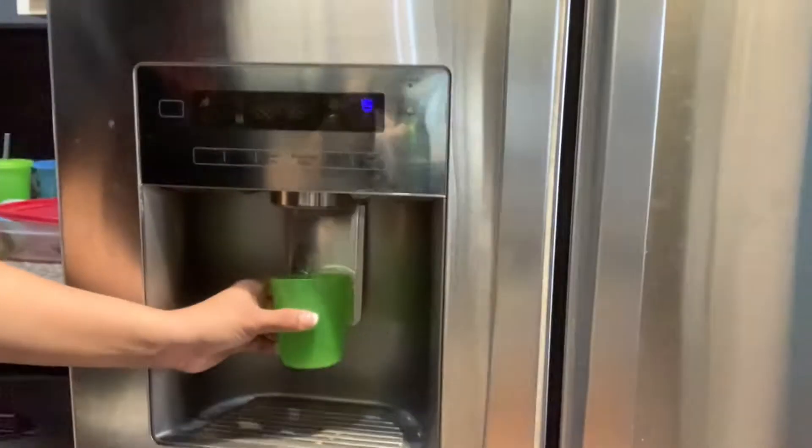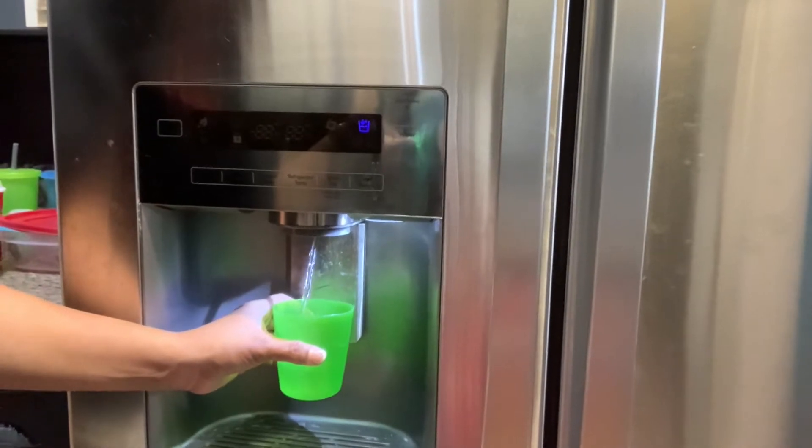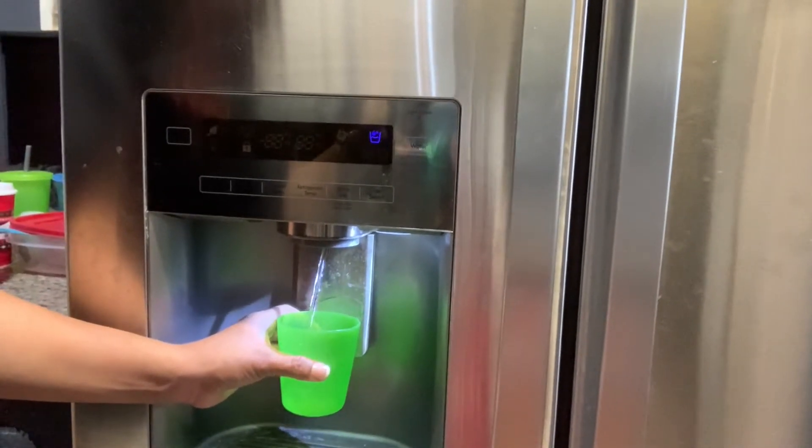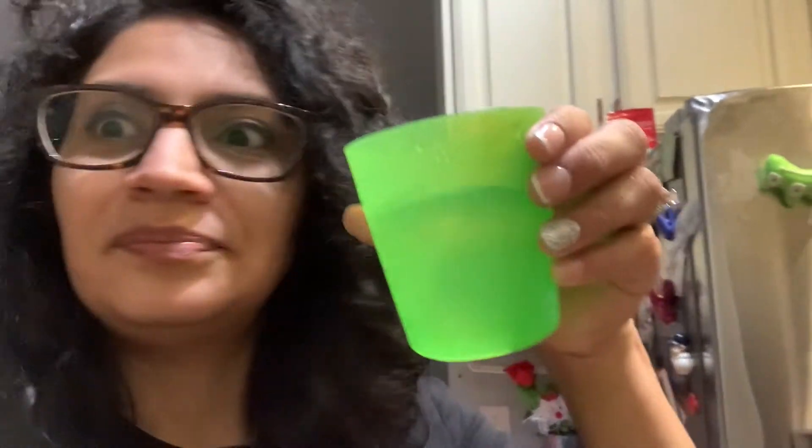So first I have a cup and I'm gonna fill it up with water. Now is this a solid, a gas, or a liquid? That's right, it's a liquid. We can drink liquids and they take the shape of whatever they're inside.